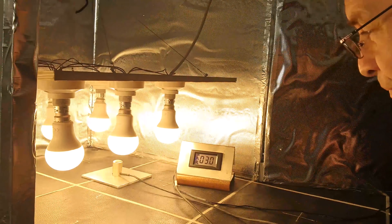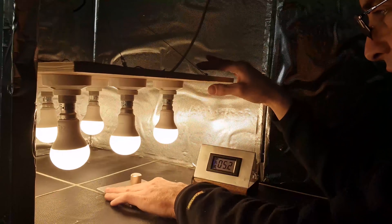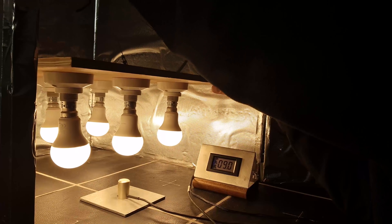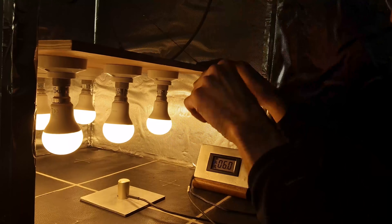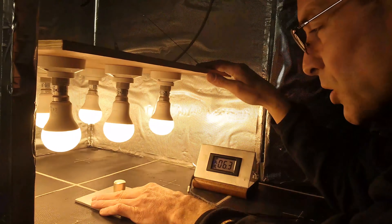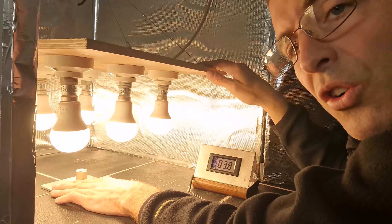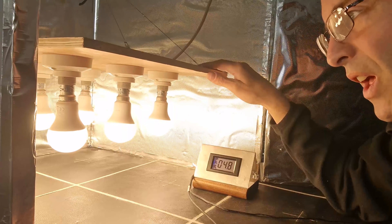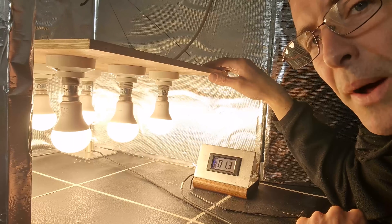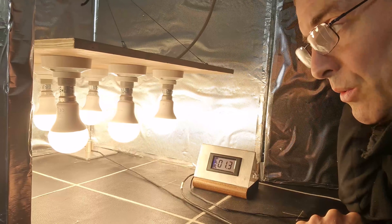It's not changing that much — still reading about 300. It'll actually get higher directly under the bulbs. Maybe raise it up a bit. 600 directly under a single bulb. 400 in the middle between the bulbs. 130 in the back corner there.